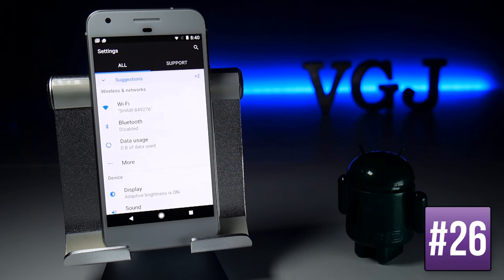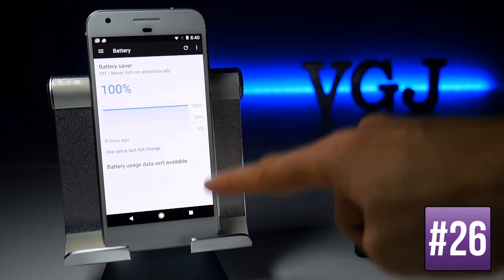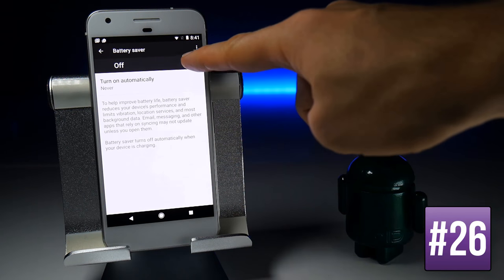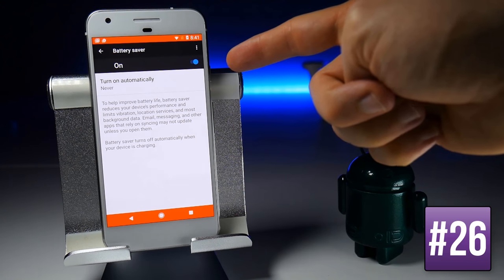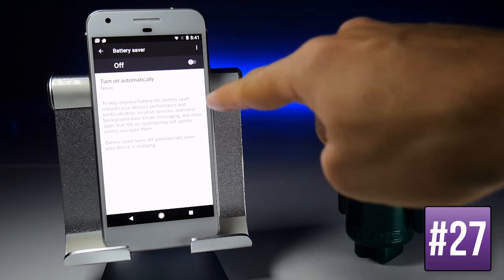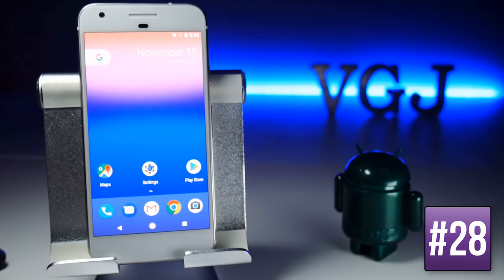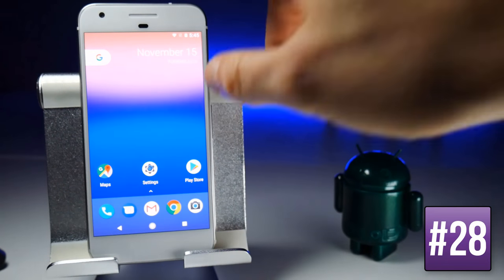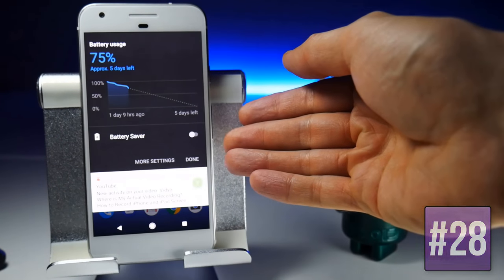The Google Pixel includes a battery-saving option accessible from the Battery screen in Settings. Turning it on manually causes the top and bottom of your screen to turn red, and you'll see reduced performance — emails may check less frequently and syncing may be delayed. You can also set it to turn on automatically at 5% or 15%, or toggle it quickly from the quick settings notification area.